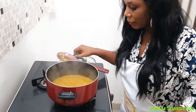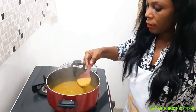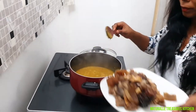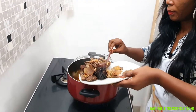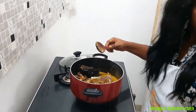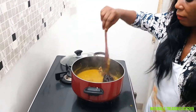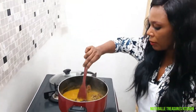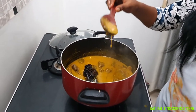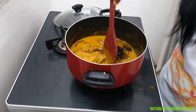As you can see, the cocoyam paste has really dissolved inside the stock. Then I'm going to add back my meat and allow them to boil for about a minute. The consistency — I like it so much. It's not too thick, it's not watery, because as it gets cold it's going to thicken up.